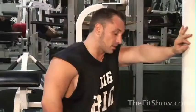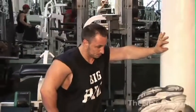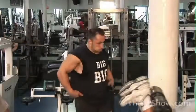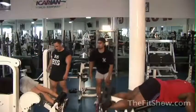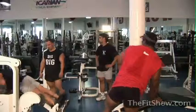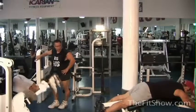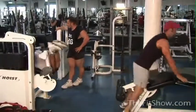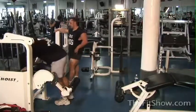Pete has great hamstring endurance. We do this every Saturday morning at 7:30, so if you're out there and you're close to us, give a call and come on down and join the fun.